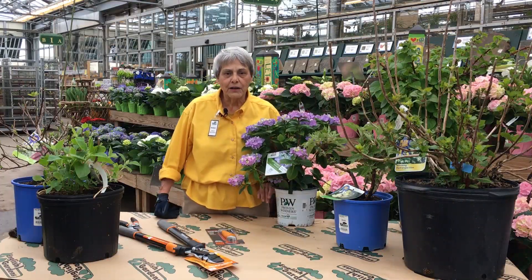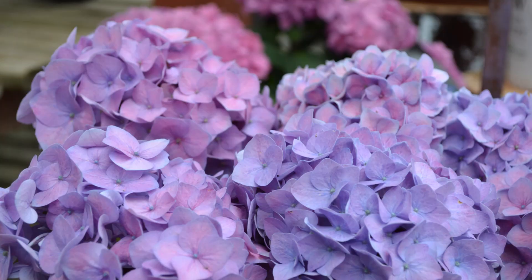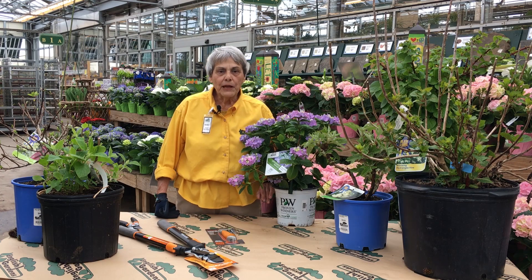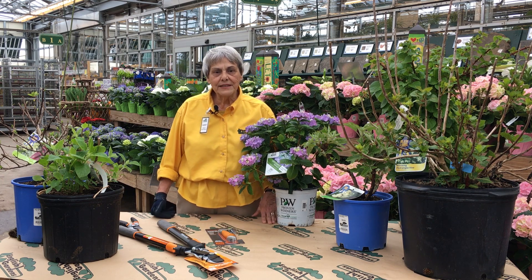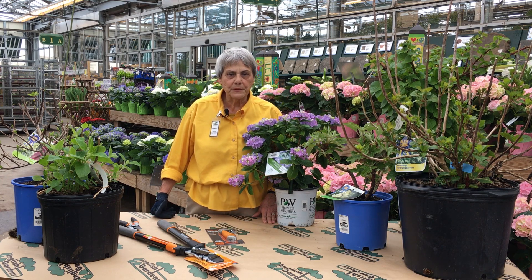If you have a newer variety of big leaf and mountain, like Let's Dance or Tough Stuff, they will rebloom on both old and new wood. Pruning these for size and shape will not affect blooming.